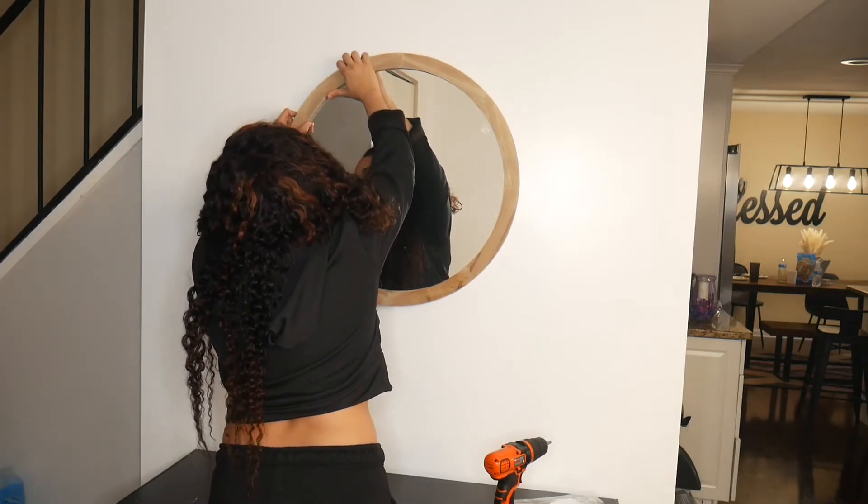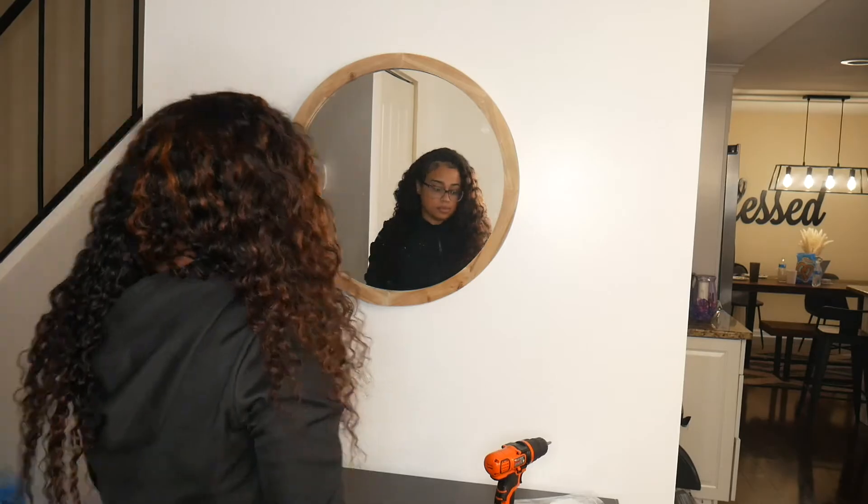I also found this natural wood colored circle mirror to put right above the entryway table, because that's the most common way to decorate your entryway — you have the table and then the mirror up top. Then I wanted to get some decor to go on it and make it look cute.